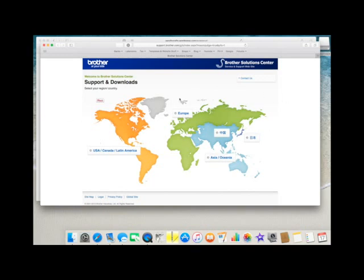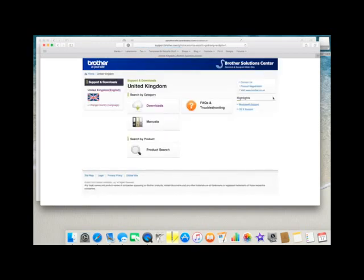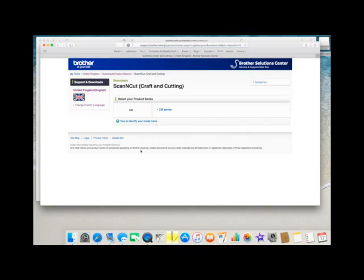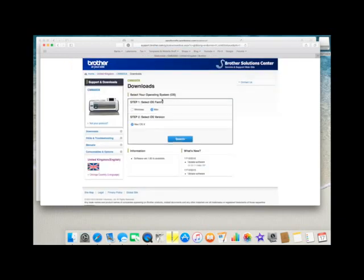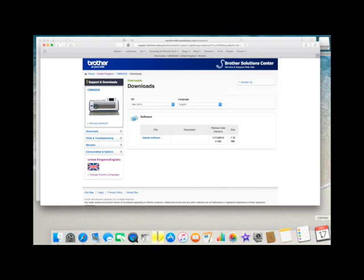As I said at the beginning, I'm in the UK, so I'm going to choose Europe, then come over here to United Kingdom, come to downloads, and scroll until I find the Scan and Cut machine. It says it's the CM series - I'm going to select that. I have the 600DX, so this is the one I'm going to choose. And then it says here: search, updated software, 17th of December, which is today - you can see that down here at the bottom.